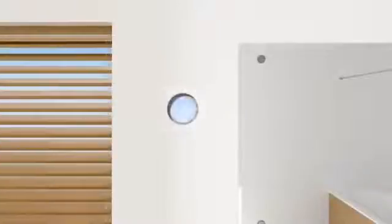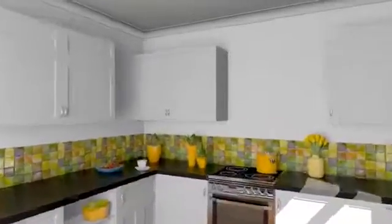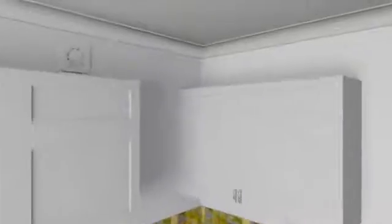The Heat Saver is exceptionally easy and flexible to install. It has been designed to fit into any existing 100mm or 150mm wall sleeve, making it an ideal and energy efficient replacement for extractor fans in both kitchens and bathrooms. It can be rotated and installed in four different positions through 360 degrees, perfect to fit into tight spaces such as above kitchen cupboards.